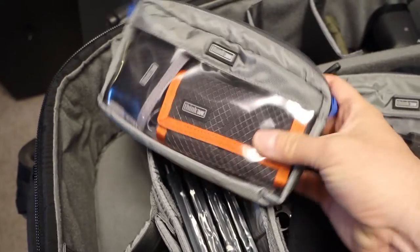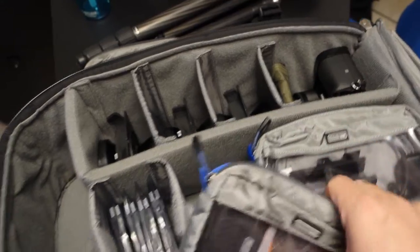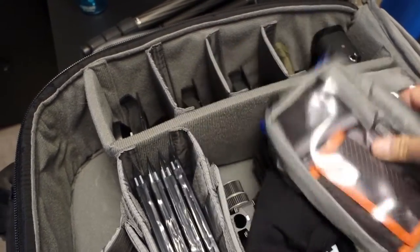The other Think Tank bag is for my digital camera. Right now I'm thinking I'll take the A6000, but I haven't decided yet. Either way, I'll use this bag whether it's the A7 or the A6000. These slot right in here.